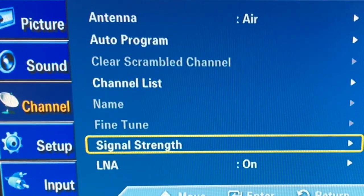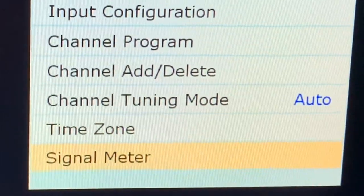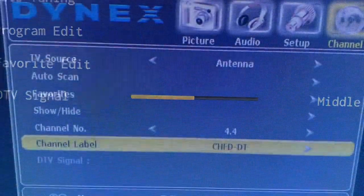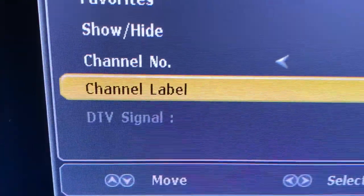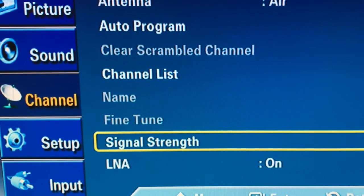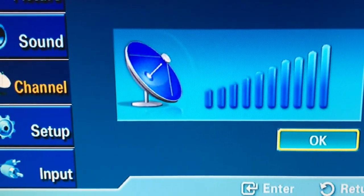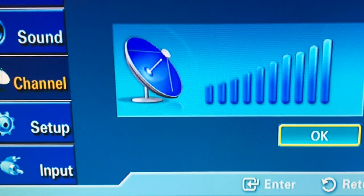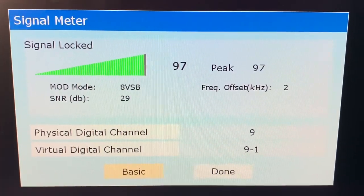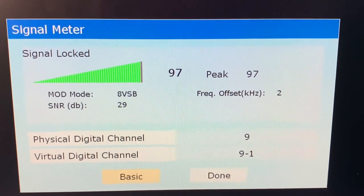And in there, look for a label such as signal strength, signal meter, DTV signal, or antenna — that will be your TV's version of a signal meter. Now, some of these meters are very simple, only giving you a reading such as bad, medium, or good for the signal strength. Some are a little more detailed, such as the Samsung that gives you bars similar to a cell phone signal — the more bars, the better. Others actually measure the signal in percentage. This Toshiba goes one step further and gives you the signal strength in percentage as well as the signal to noise ratio.